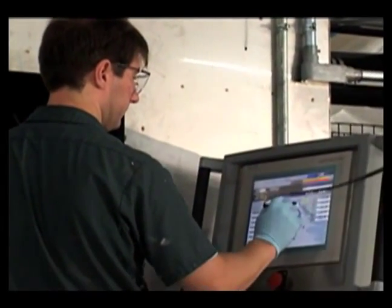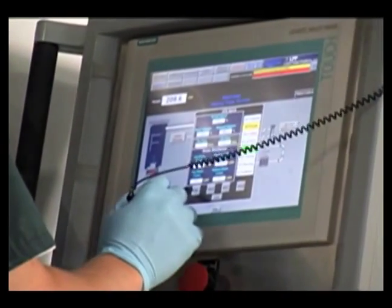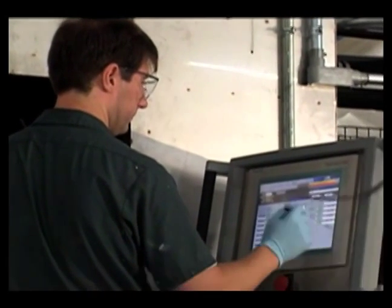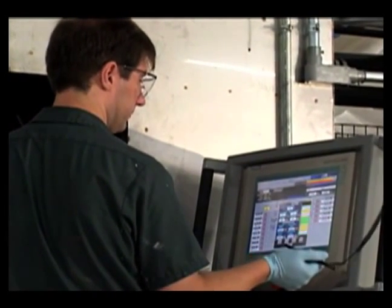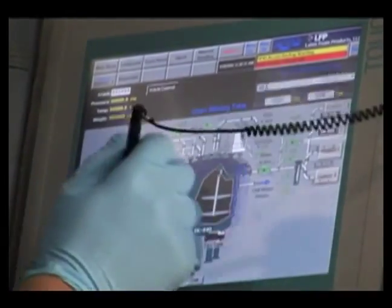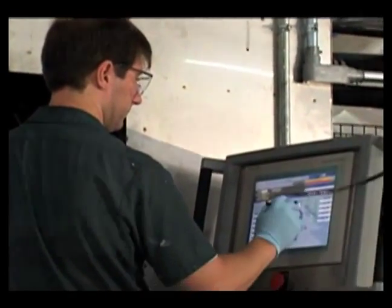Each fully automated tank is controlled from the touchscreen panels throughout the factory. The system ensures an ideal mix each and every time by monitoring the consistency in the temperature, the mix time, and the viscosity. When required, the system will prompt the operator to conduct further tests or to add additional ingredients.